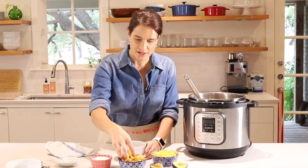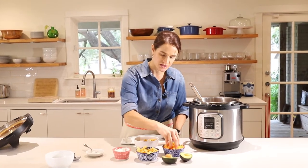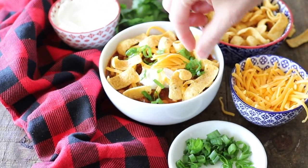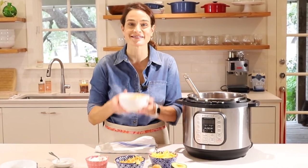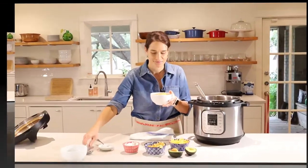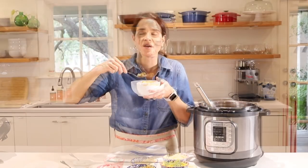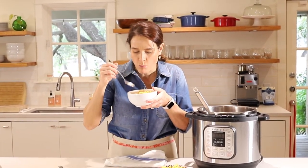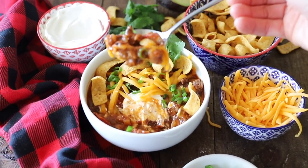Then we'll add some toppings — some grated cheese, some chives if you have those, and avocado or cilantro is delicious. And that is ready to serve. I'm going to have a bite here. I know it's going to be hot. Oh my gosh, it smells so good. So delicious.